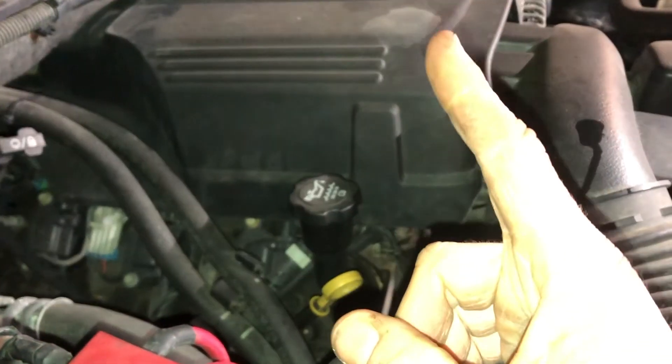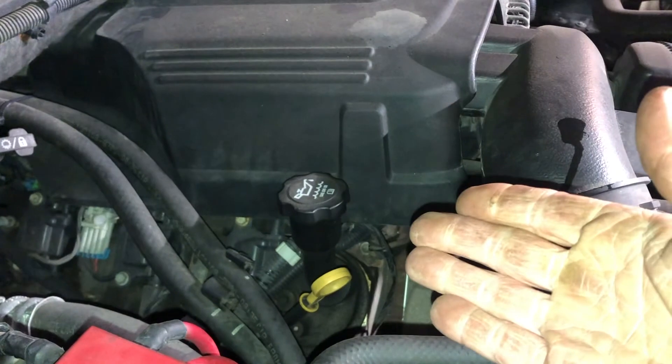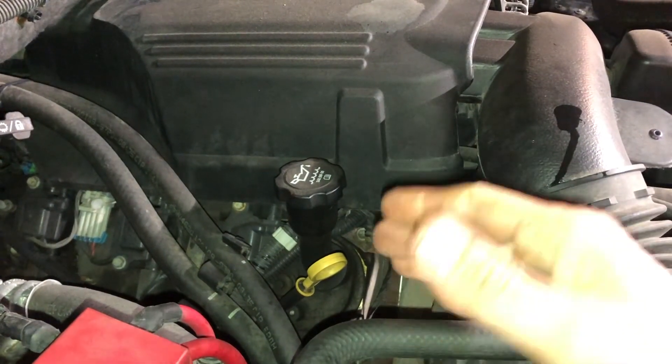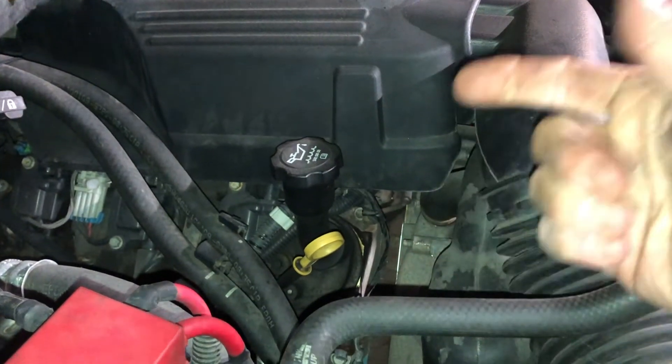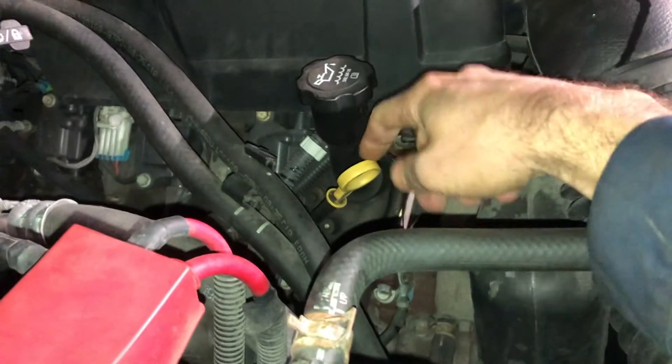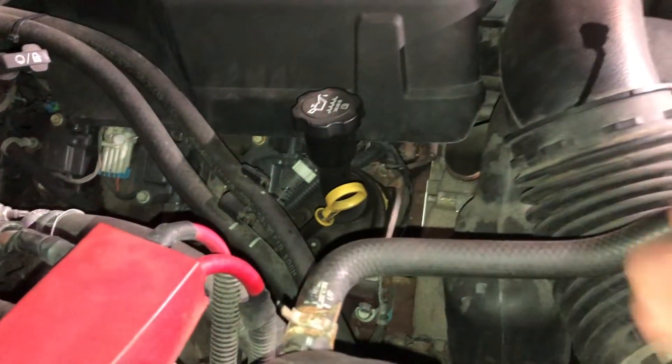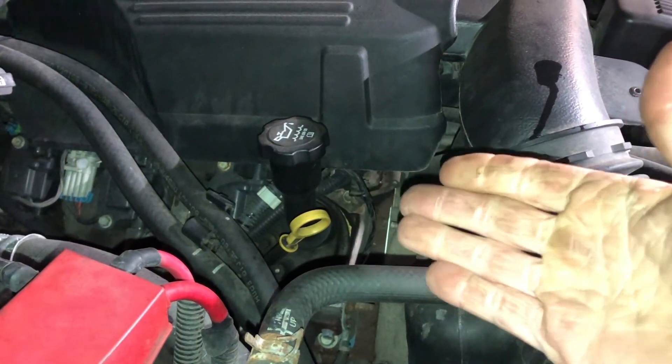Lastly, you want to check the oil one more time. After you've let the truck run for a couple minutes to let everything cycle through, let it sit for four or five minutes until the oil goes all the way to the bottom of the oil pan. Then go ahead and check your oil one more time, and add a little bit if necessary to make sure you have the right amount.